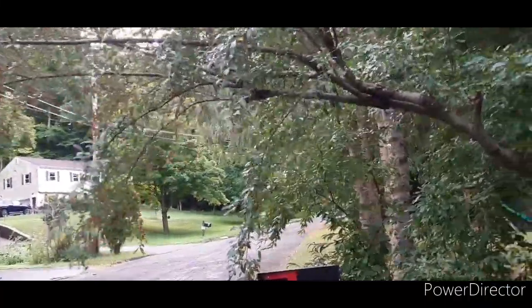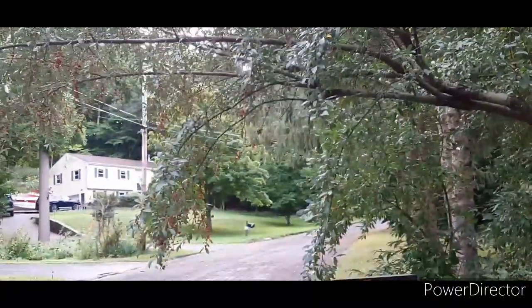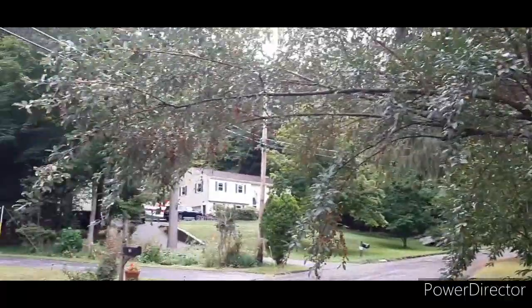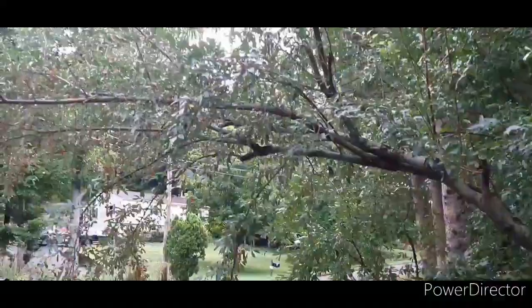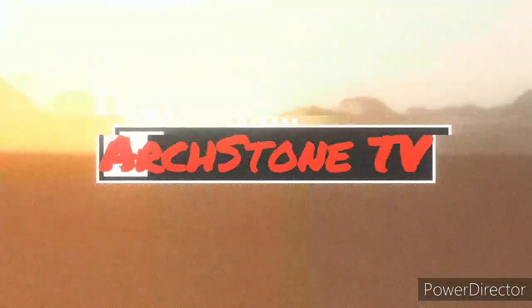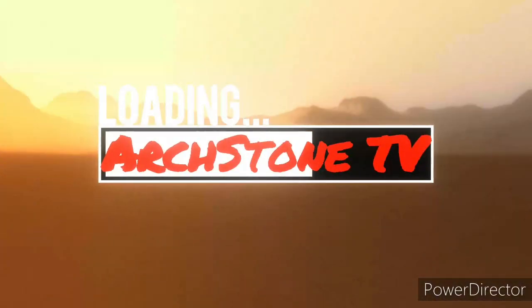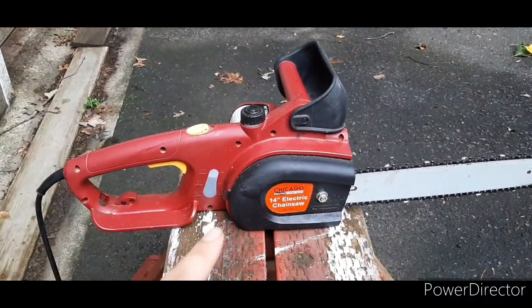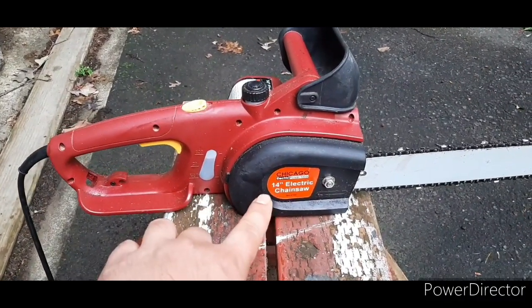I need to cut this tree, and at the same time we're going to test the electric chainsaw that I have and make a video out of it. Let's go to the chainsaw area. Guys, this is Arson TV — our topic for today is about the electric chainsaw by Chicago.